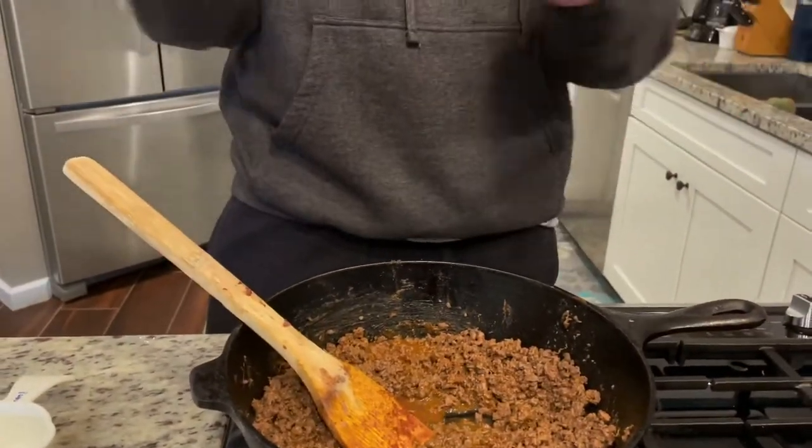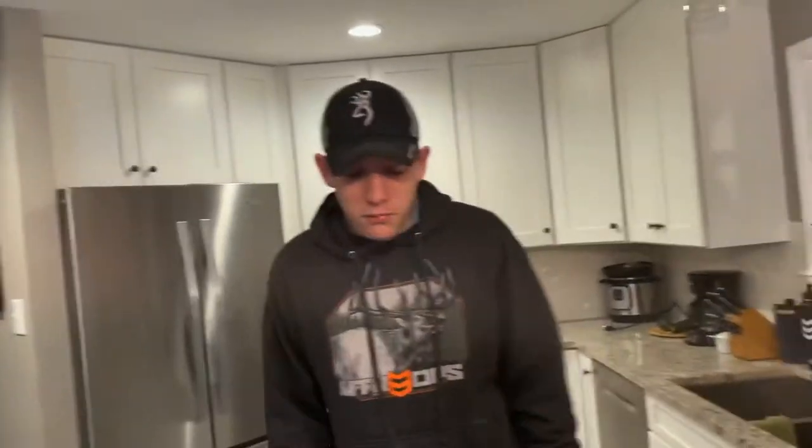Now we need to start making our taco. We've got to make the guac first, cut up the tomatoes, and then get the tacos ready. My sister is my camera person and she's got the secret recipe — the good guacamole. So I'm going to film her making guacamole.